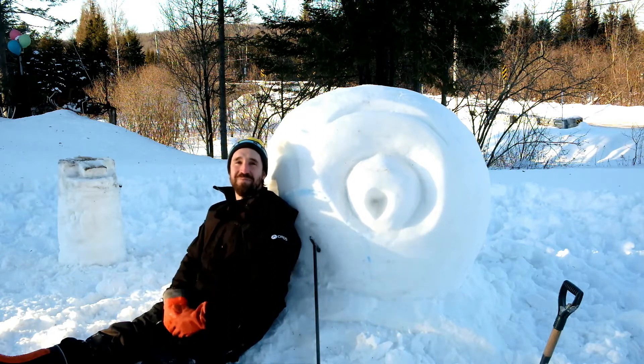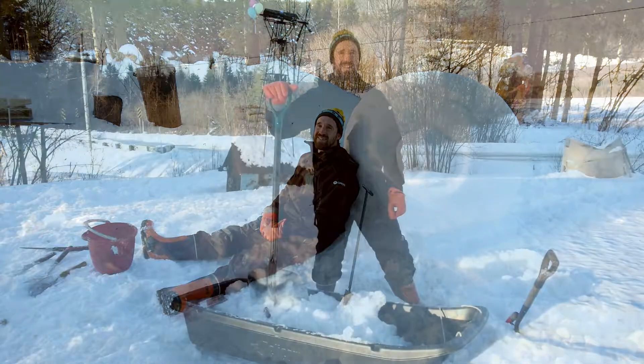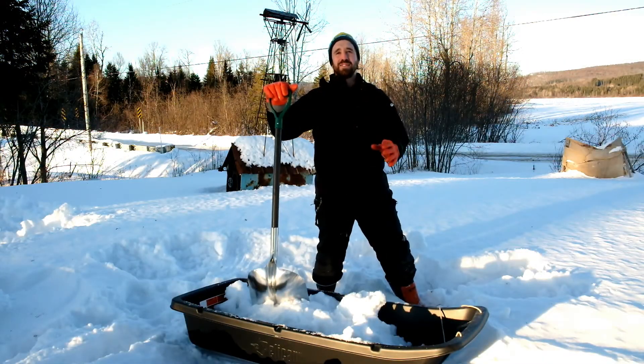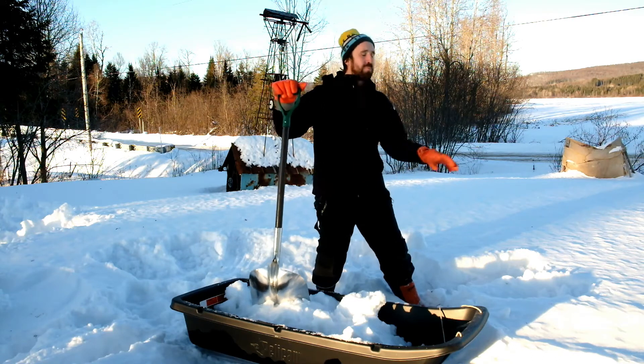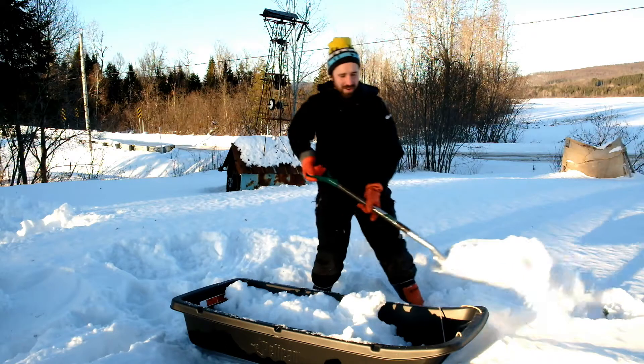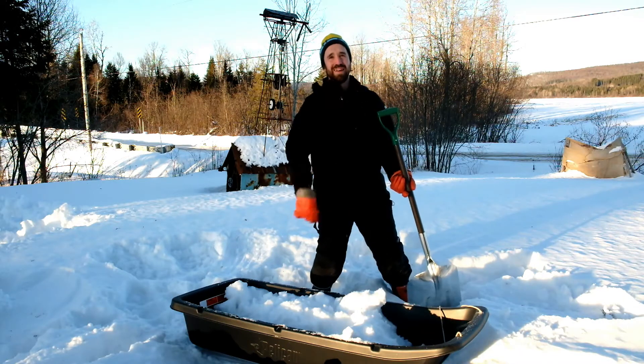We will use wet snow. A big advantage with the snow sculpture is that you can always add snow to your sculpture. I will prepare some wet snow. I just take the top part of the snow here and I will add some water in it.